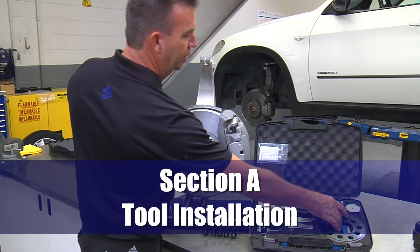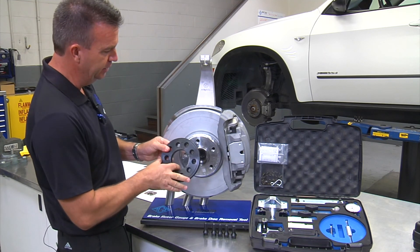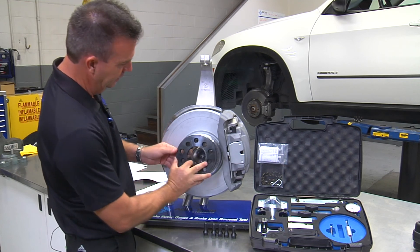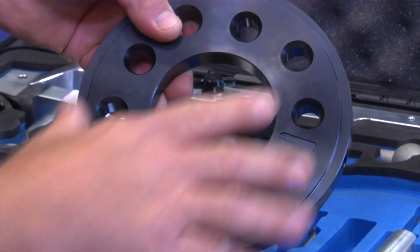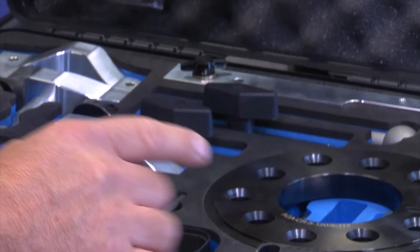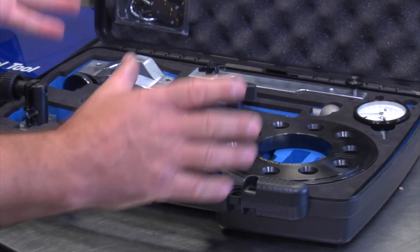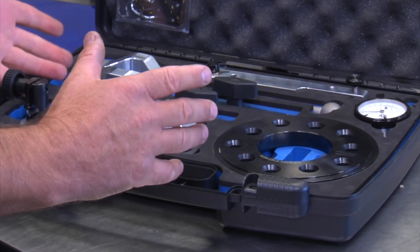Here we are installing the compression ring onto the hub and rotor assembly. This compression ring has a bolt pattern that fits BMW. The tool works on any car out there regardless of what brand it is — the variation is only in the compression ring.